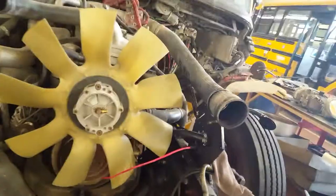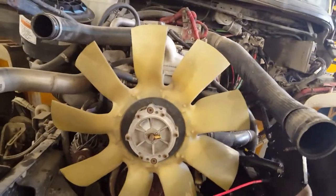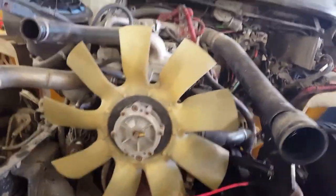Hey, this is the autonomous C2 conventional and we're just changing out the radiator and the charger cooler. As you can see, it's much easier when you pull the hood.